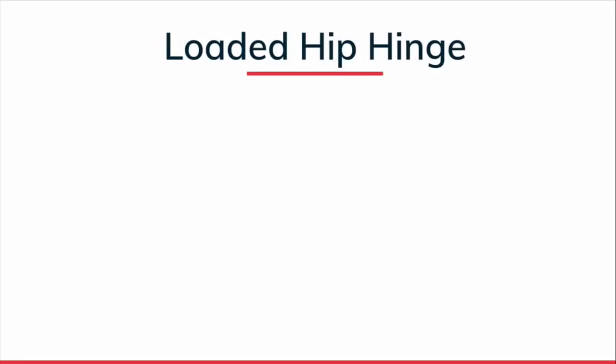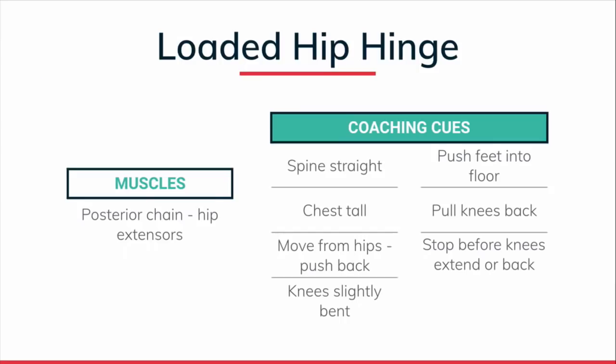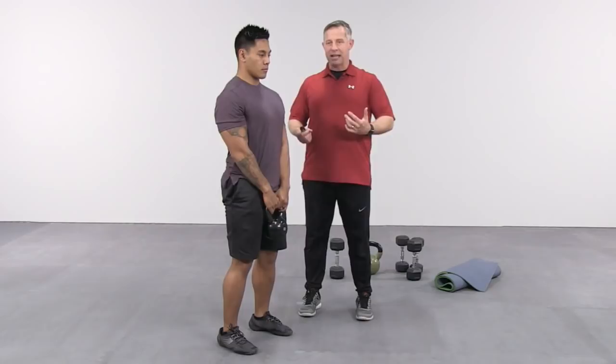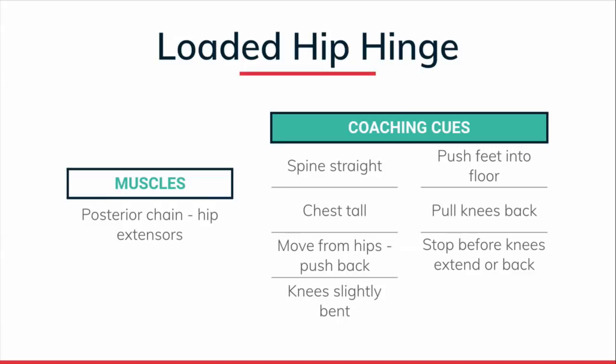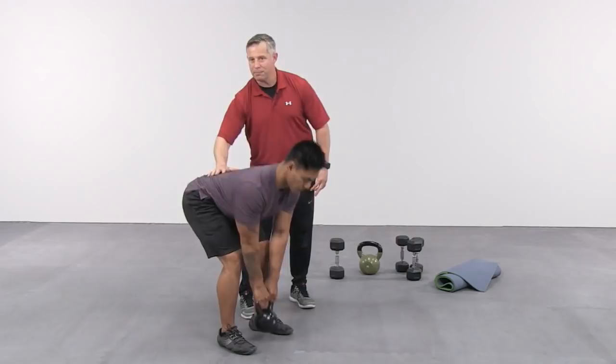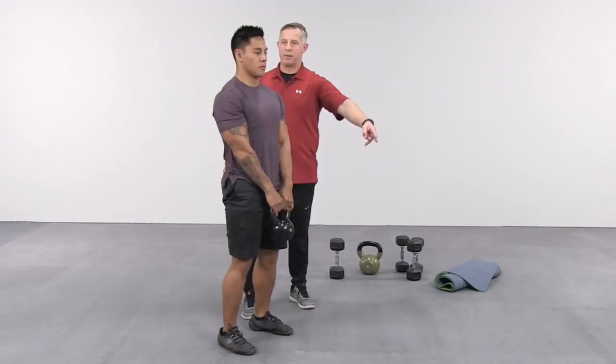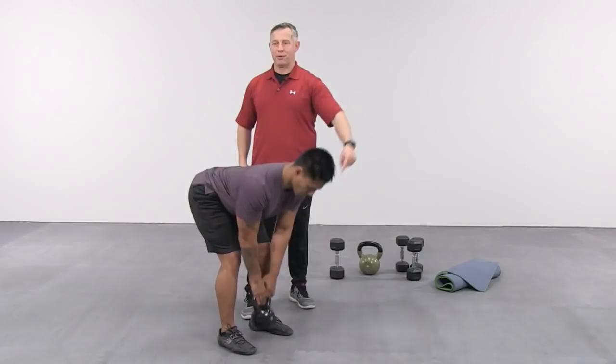Now we move into a loaded hip hinge — I'll start with the 10 kg kettlebell. He keeps that spine straight, knees slightly bent, chin tucked, pushes the hips back and drives them forward. We're developing the strength, endurance, and movement pattern. The spine stays straight, movement comes from the hips — that's why the hip hinge and swing are great exercises: we're strengthening the back by keeping it straight and training all the spinal erectors while moving primarily from the hips. We might stay here at loaded hip hinges for two or three weeks depending on the client's ability. We progressed from floor work to standing bodyweight to loaded movement.